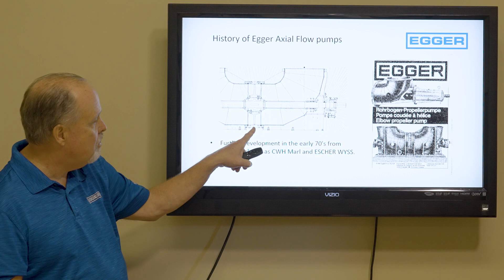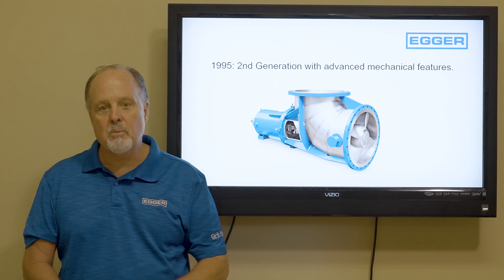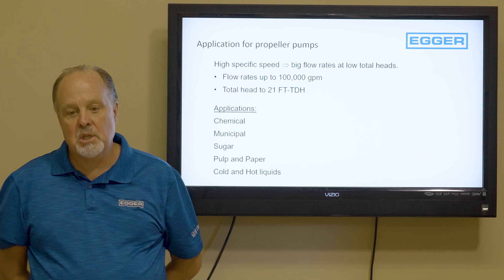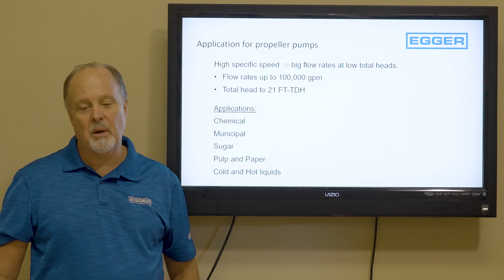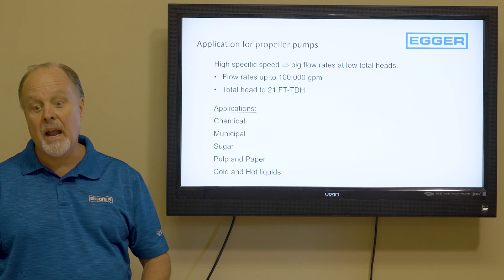This is our main product — our second-generation product developed in 1995. The application calls for high specific speed, big flow rates, and low heads. We're talking about up to 100,000 GPM, but we only make up to about 21 feet of head. Some pumps go as high as 28 feet of head, but 21 feet is about our max pressure.